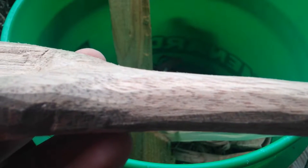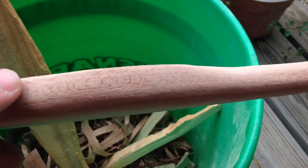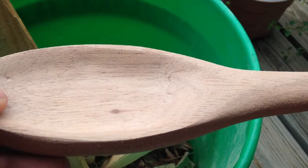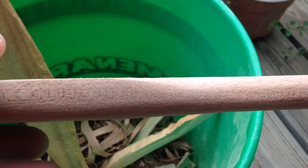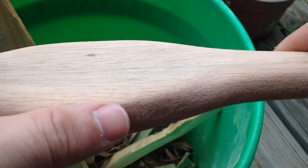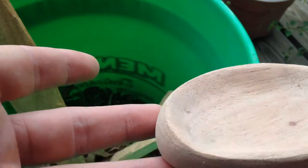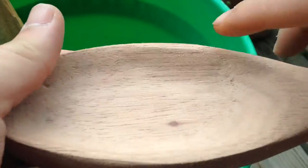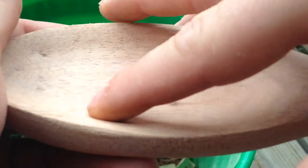Alright, so here we are after the 60 grit sanding. Now we've got a spoon and it's looking good — got it all rounded out. It was a little hard to get into the bowl here, so I had to do a little hand sanding there.